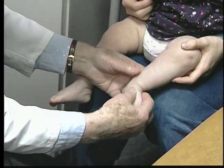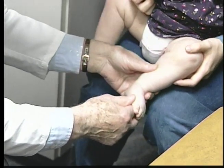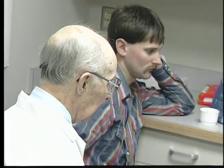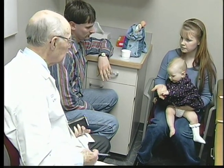Dr. Ponsetti is writing a textbook about the non-surgical treatment of congenital club feet. He says this approach offers an important alternative to surgery. I'm Eileen Wixstead.